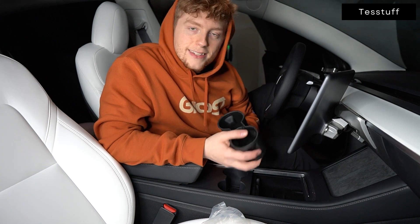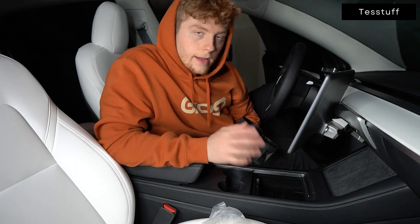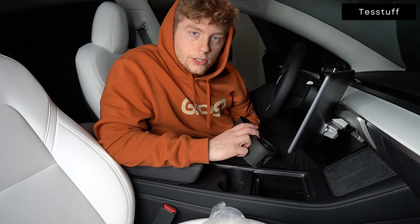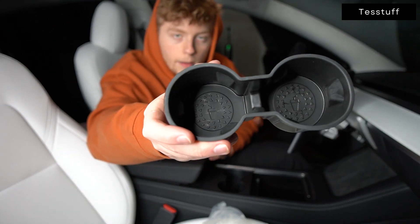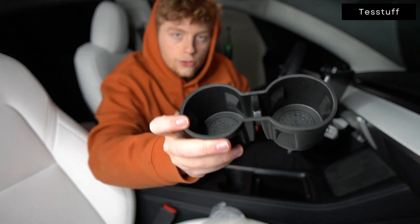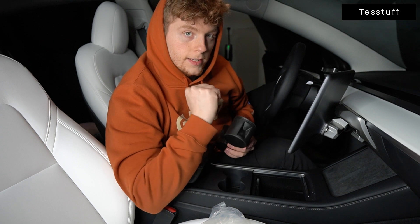You might be thinking you don't need an install tutorial for a cup holder insert, but there is a certain way it should go and something you should do prior to actually installing. First, the correct orientation: if you can see the cup emblem on the inside, the straw needs to be facing forward, not backwards. It will not fit if it's facing backwards.